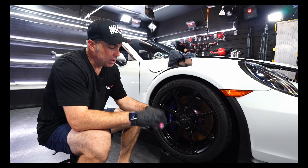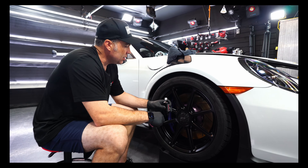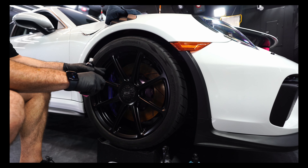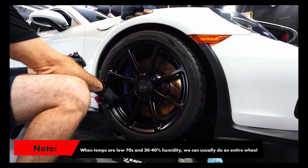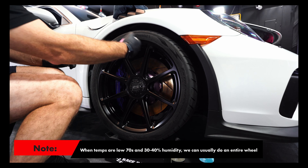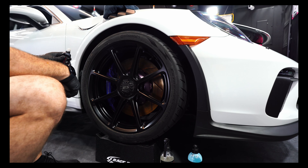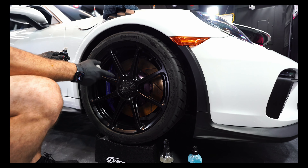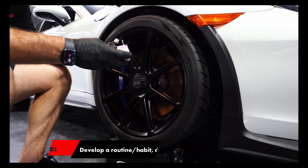You saw me do it already, but like I always mention in videos, dust off the top. What we like to do is break the wheel down into sections. It's 78 degrees and 39% humidity in here — a little bit warmer for a PPF install, but we like to break it into sections. Typically we'll do about a third of the wheel at a time. Breaking it into those sections gives you a shorter work time than if you try to do the whole wheel and then come back, which may make it more difficult to level the coating.